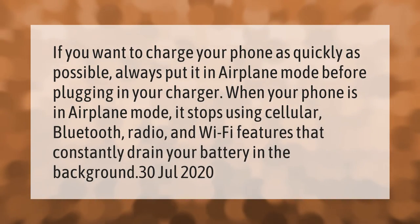When your phone is in airplane mode, it stops using cellular, Bluetooth radio, and Wi-Fi features that constantly drain your battery in the background.